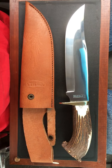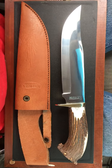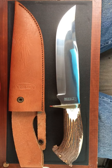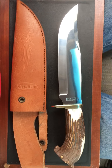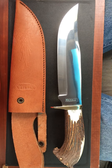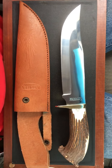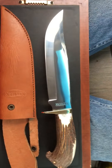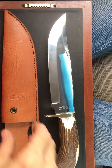Hey, good afternoon YouTube! What I'm bringing y'all this afternoon is a beautiful stag handle bowie by Marbles. I've been on the hunt for this one for a while, but long story short — it's mine now. It's a beautiful knife; it really is. It feels just super good in the hand.